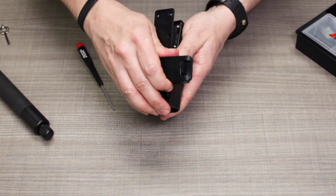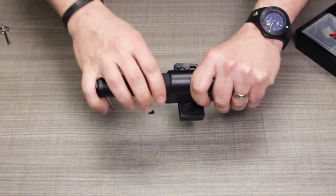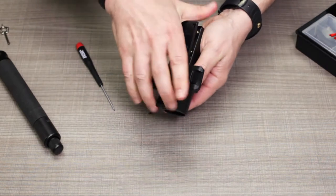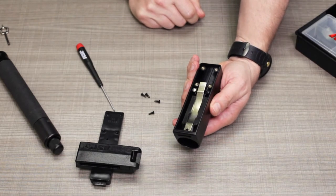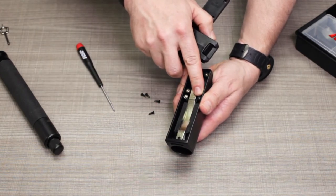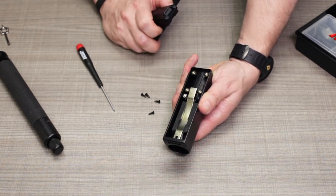Temporarily fit the back plate back in position and hold it so that you can try the baton inside the scabbard and see if you're happy with the retention. If you want to fine tune it, just open it back up and again increase or decrease that curve. Once you've got that set, fasten the back plate back in place. Note the black screw — that's a spare. If you lose any of the four back plate screws, you have a replacement handy right there.